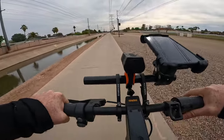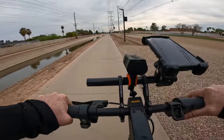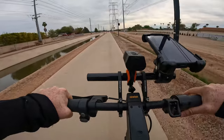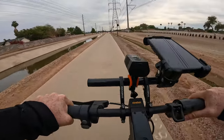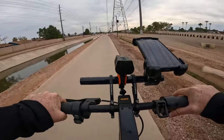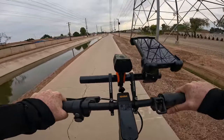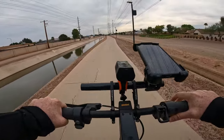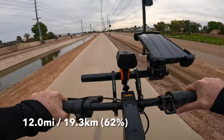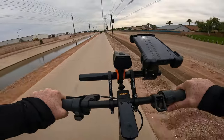For example, it doesn't have the same acceleration, it takes a little bit longer to get to its top speed, and sometimes feels like it doesn't have as much torque as it used to. So it's definitely a different scooter than when it first launched. It'll be interesting to see how much range we can squeeze out, but so far I'm really impressed. We are at 12 miles with approximately 62% battery remaining.